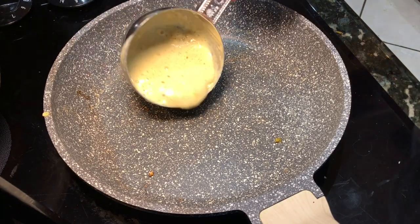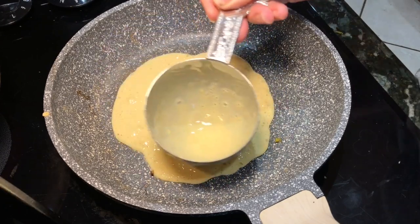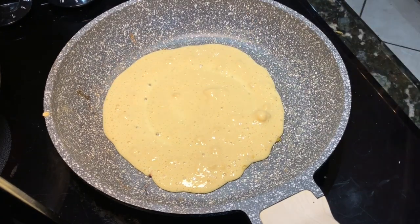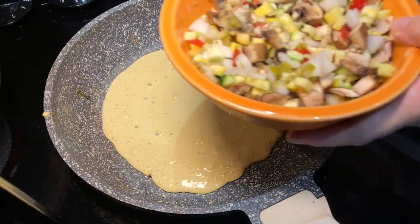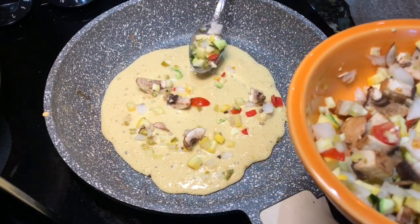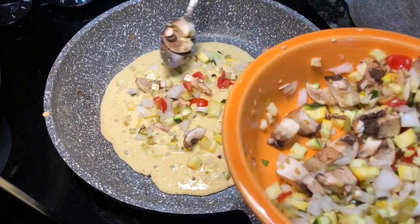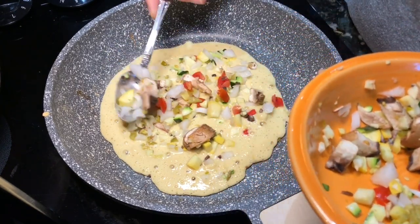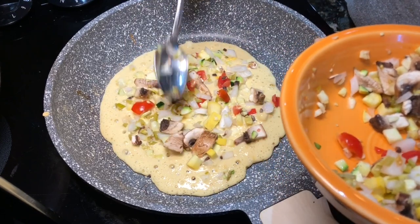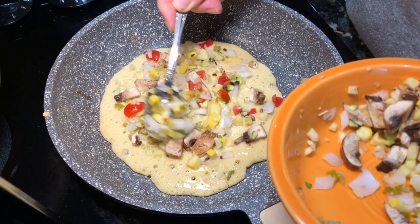Using the same pan I cooked my potatoes in, I'm putting in about half a cup of the chickpea mixture into a non-stick skillet — a really good non-stick skillet since there's no oil in this — on medium heat. Then I'm adding the toppings. I mixed all the veggies together and I'm dividing them across five roll-ups to get equal amounts on each, then adding a little bit of the cooked potato as well.